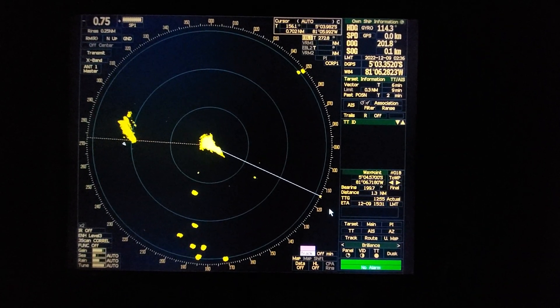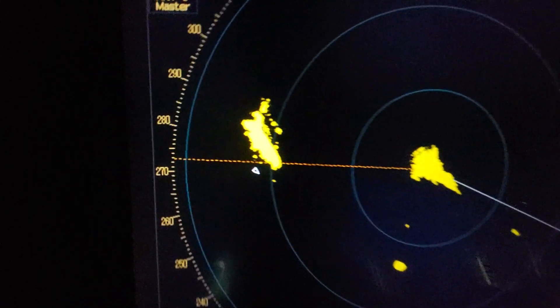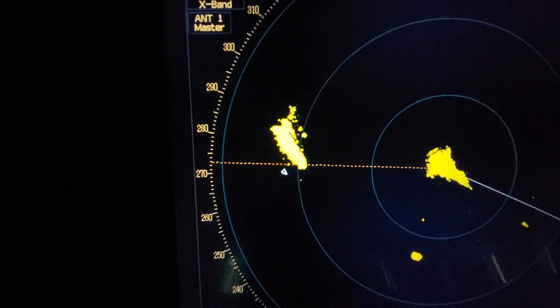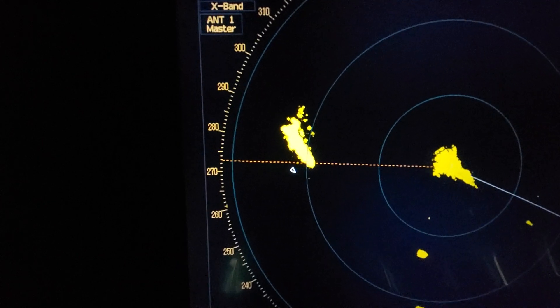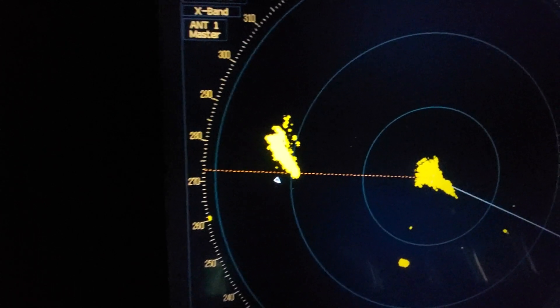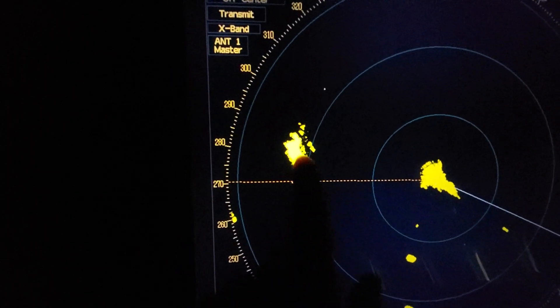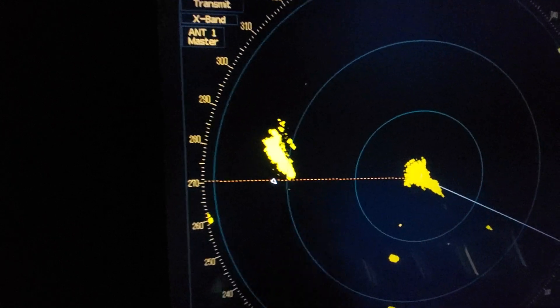Hello everybody! If suddenly you start to observe on your radar that the echo is not aligned with AIS, as you can see, the AIS symbol is out of the echo. The bearing is not aligned — normally AIS should be on top of the echo. This is another vessel.